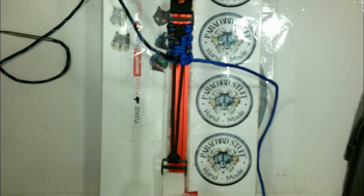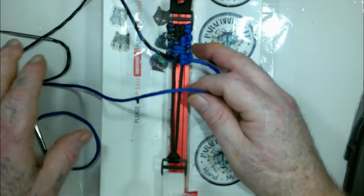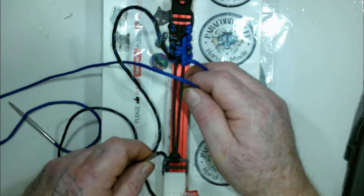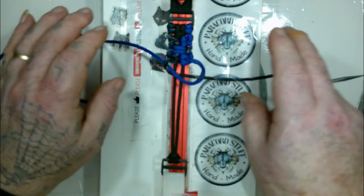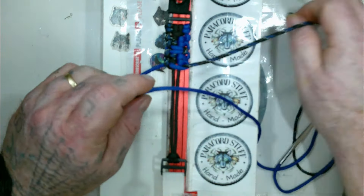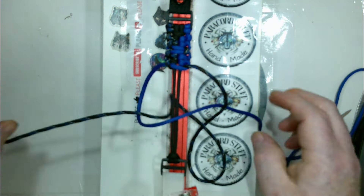And now back to the cobra stitch. Blue goes over the top, over everything, down to the left. From the left side, the black-blue camo goes around underneath, up in between, through the loop on the right side. Now from the left side it goes over, and this goes over, under, and up through here — and boom.